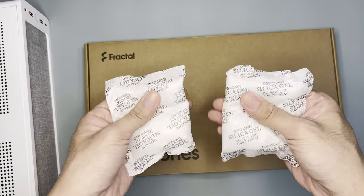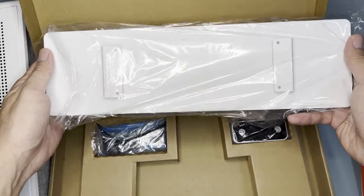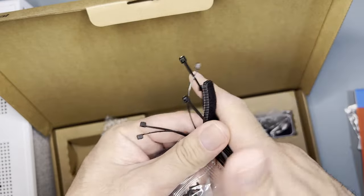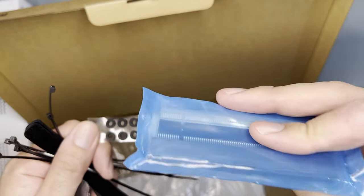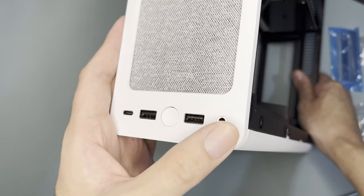Moving on, there are two silica gels inside. Inside the accessory box is warranty information, a comprehensive user guide, a stand for horizontal layout, another stand that can be used in both horizontal and vertical layouts, six types of screws, zip ties, velcro ties, rubber spacers for SSD installation at the front, and a PCIe riser. As for the front panel, it has a USB-C, two USB-A, power switch, and headphone jack.